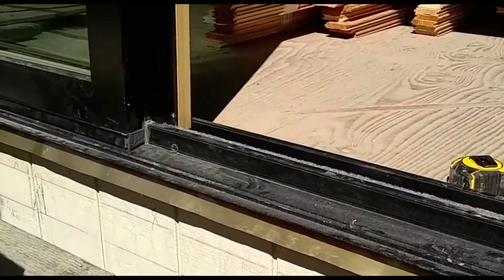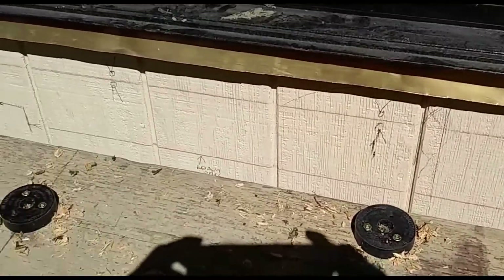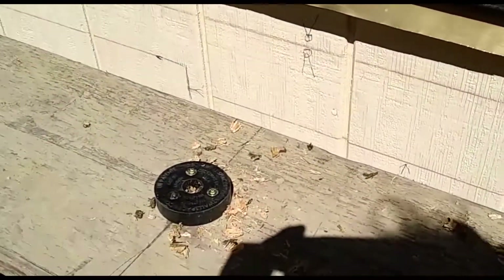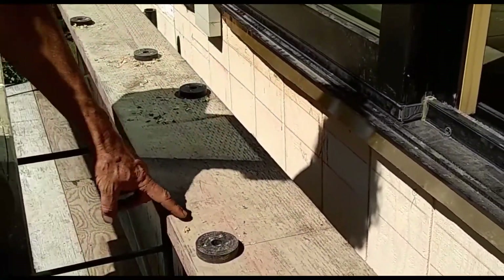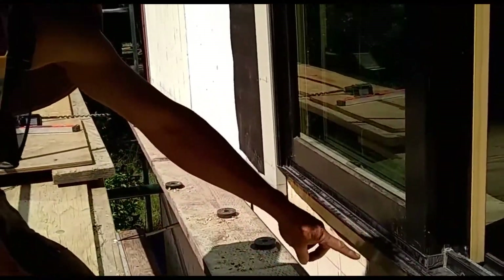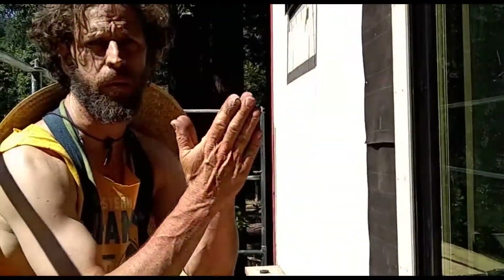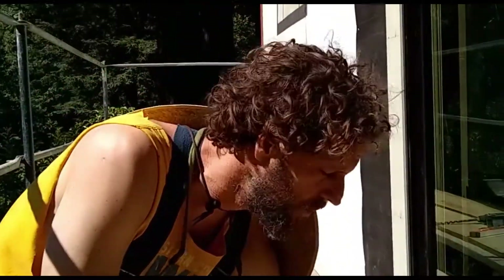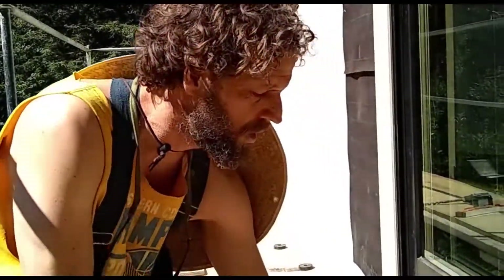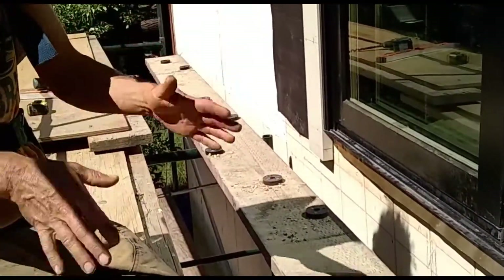If you pan back and look at the ledger board here, you're going to see all these pucks. I like the puck method — I think it works really well. The purpose of this puck is to stand off the ledger board from the edge of the house, because wood-to-wood contact always creates a rot point. So we stand it off a half an inch and then we're going to drive five-eighths bolts through here, through the house, and bolt it on real tight.